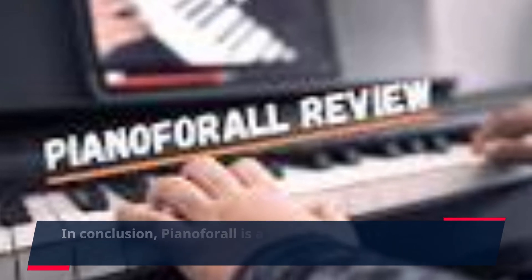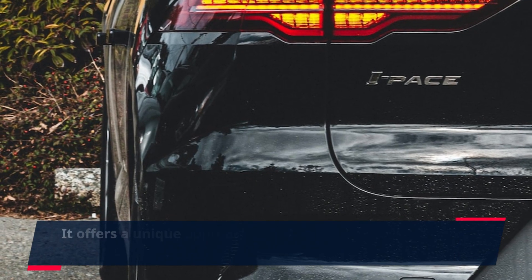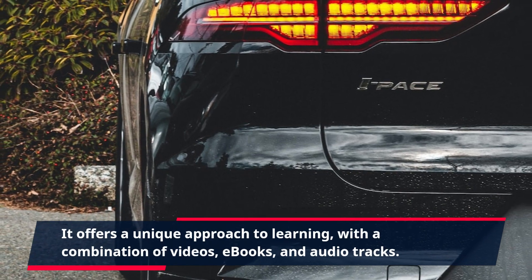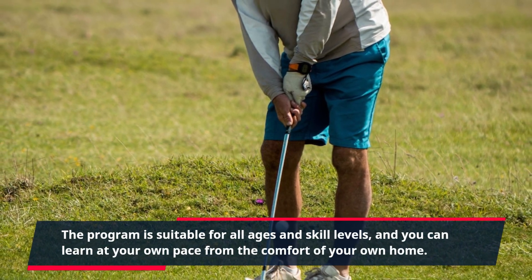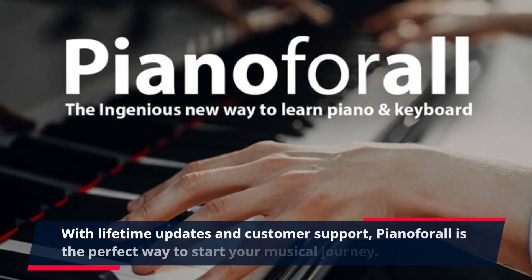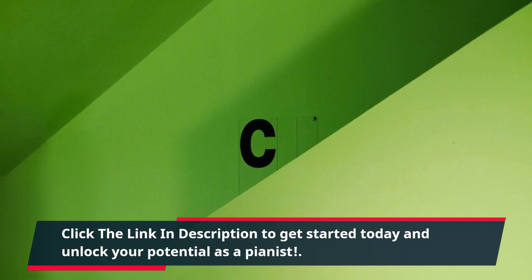In conclusion, Piano4All is a comprehensive and effective program that teaches the basics of playing the piano. It offers a unique approach to learning, with a combination of videos, e-books, and audio tracks. The program is suitable for all ages and skill levels, and you can learn at your own pace from the comfort of your own home. With lifetime updates and customer support, Piano4All is the perfect way to start your musical journey. Click the link in the description to get started today and unlock your potential as a pianist.